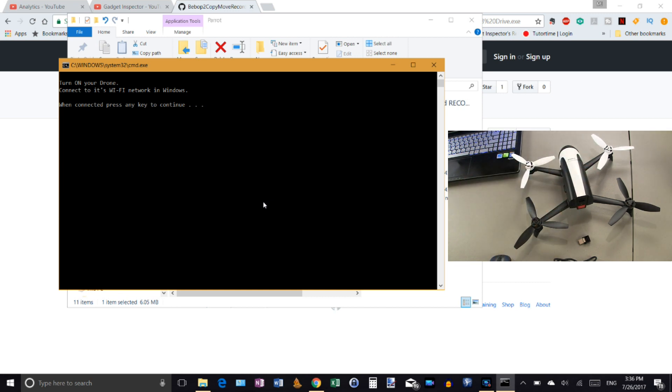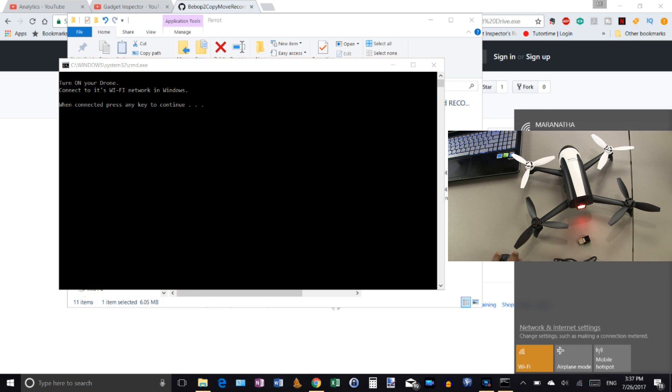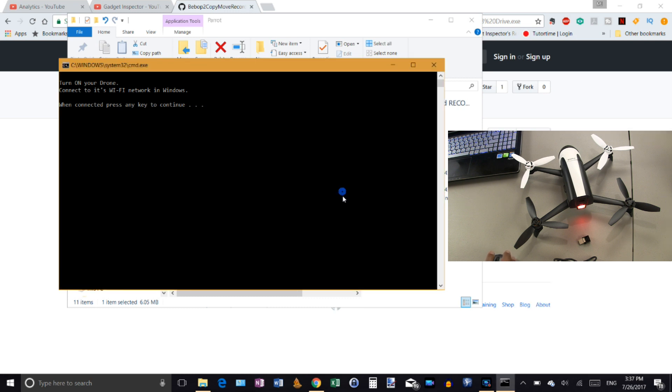So let's turn on the drone. I've already done this so I'm not going to go through the entire process since it won't allow me to repeat it, but I'll get you started. Now what it's telling us to do is connect to the drone's WiFi through Windows. Go to your WiFi connections, find the Bebop 2 WiFi, and go ahead and connect to it. Once connected, hit any key to move forward.